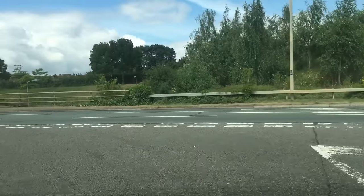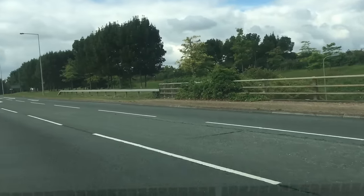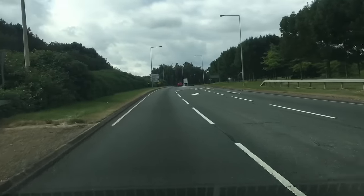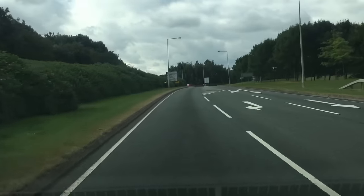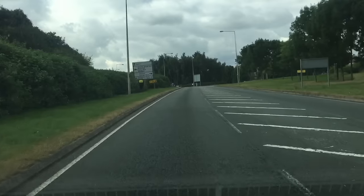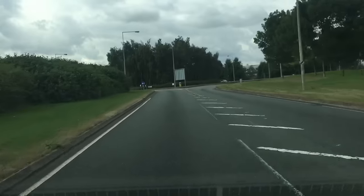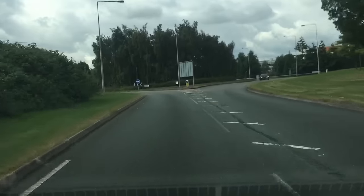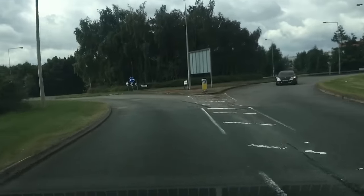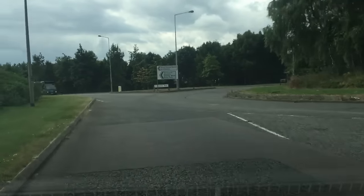So I hope this video has helped you on hill starts. If it has, give it a thumbs up. And if it's the first time you've watched one of my videos, subscribe to my channel and watch the rest of them. Safe driving. Good luck with your driving lessons and your driving test. Be safe on the roads.